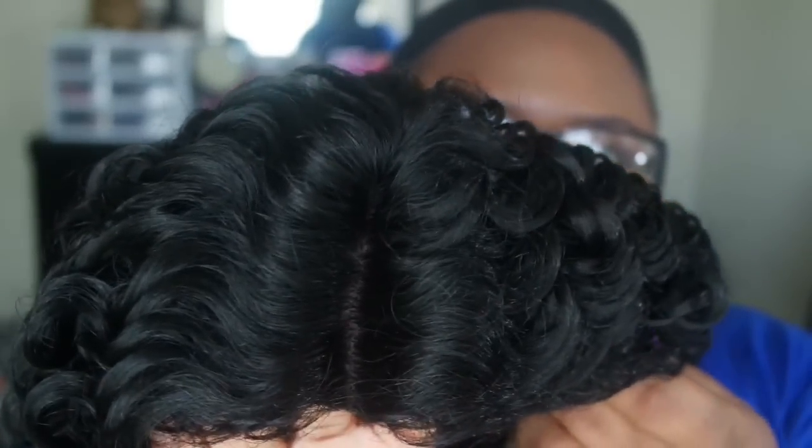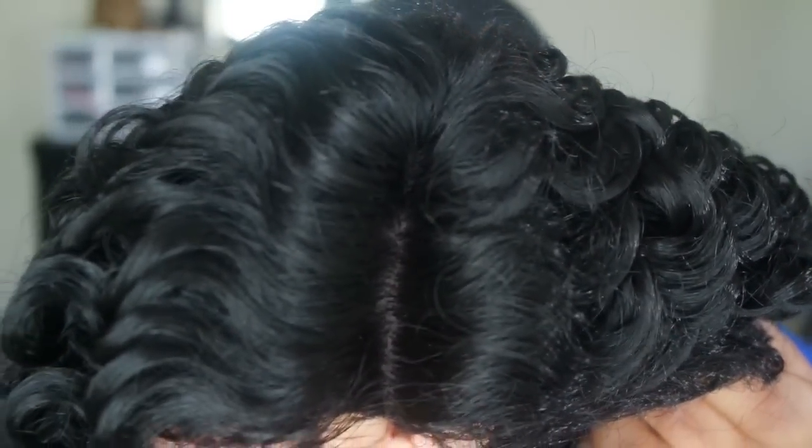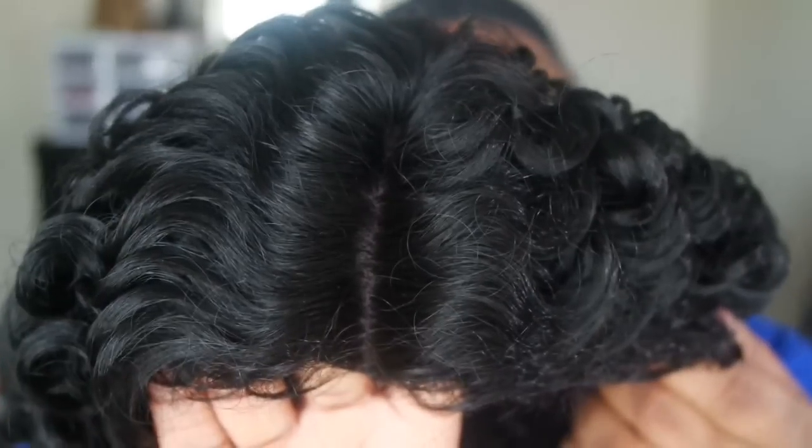Hi loves, this is going to be a review on the Bella Bella Adele. I purchased it off of elevate styles dot com for about $23. I got it in the color 1b, as you can see I'm showing you guys the parting on the wig.